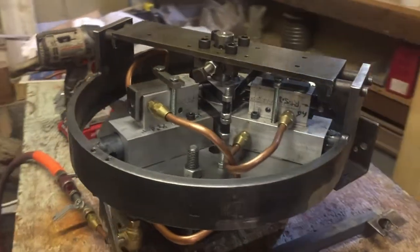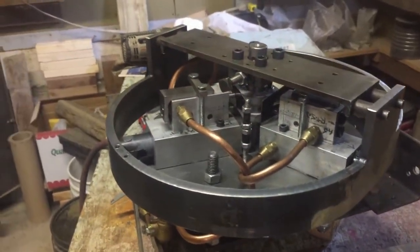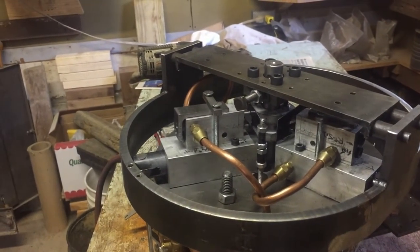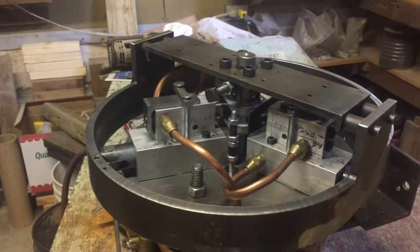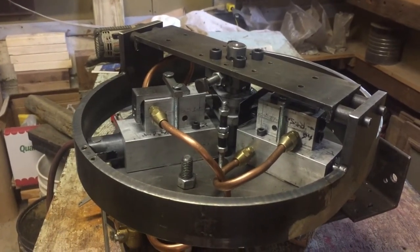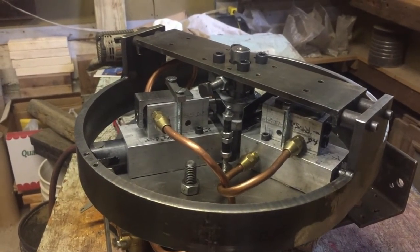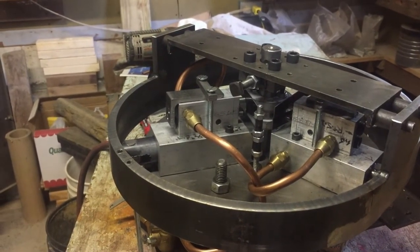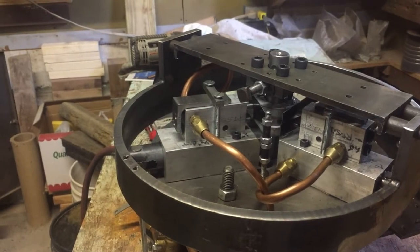It seems to get a little more RPMs than what they did with the other valve system. Maybe it's because I'm able to adjust the valves a little more accurately now, with being able to move them around on top of the cylinder to get it in the right position on the cam.